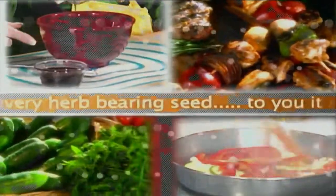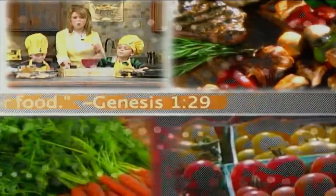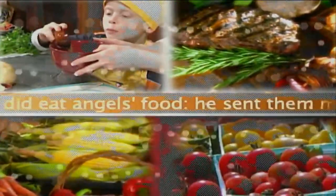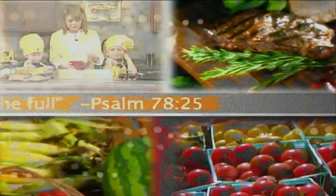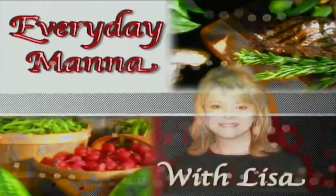...bearing seed. To you, it shall be for food. Genesis 1:29. Man did eat angels' food. He sent the meat to the full. Psalm 78:25. Everyday Manna with Lisa.